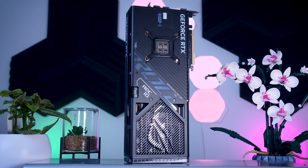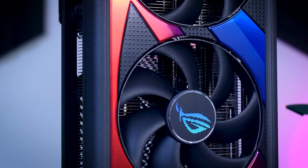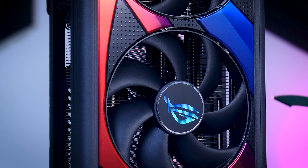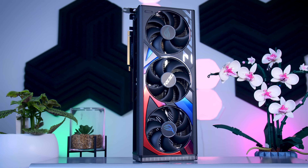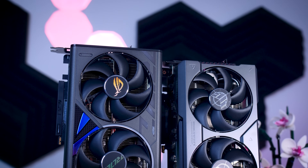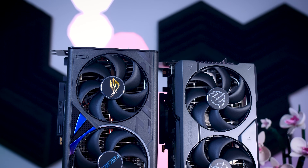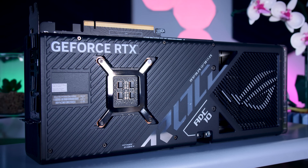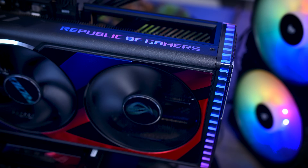I still think they took a bit of a risk design-wise with very noticeable red and blue details on the front. While picking a design is subjective and some people will like it more than others, it will be harder to match with other hardware or a certain color scheme you have in mind. Neutral colors are always a safer choice. That said, in a typical case without a vertical mount, you won't really see much of the colors — just the beautiful neutral backplate and the side of the card, which adds a bit of RGB for those that appreciate it.